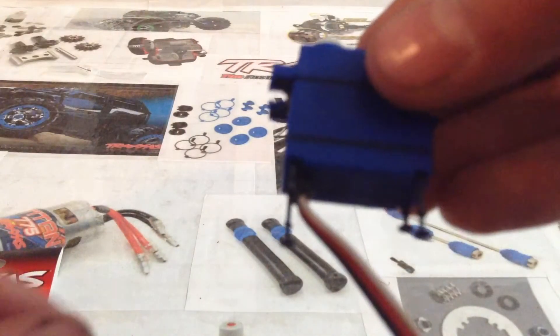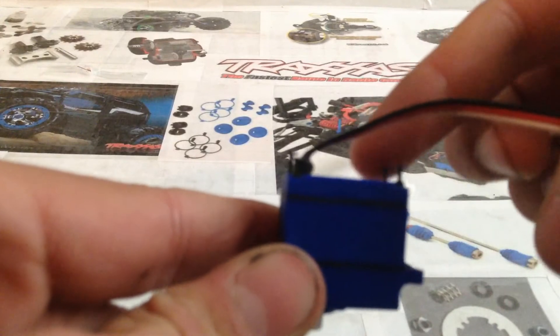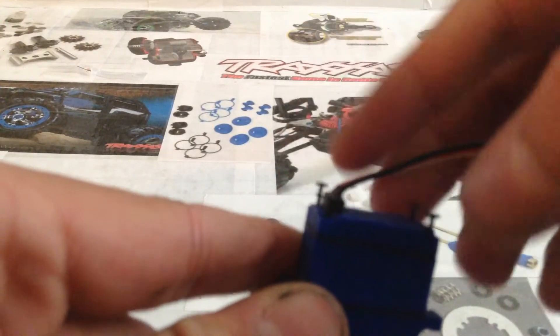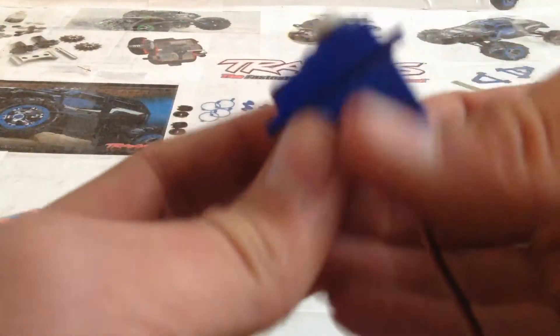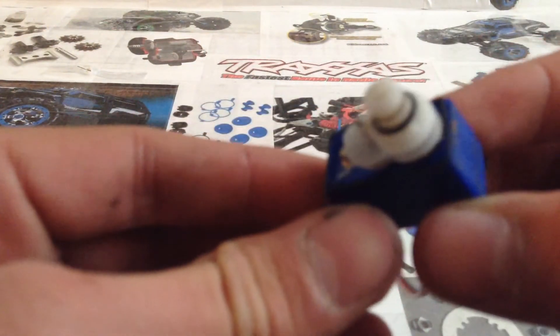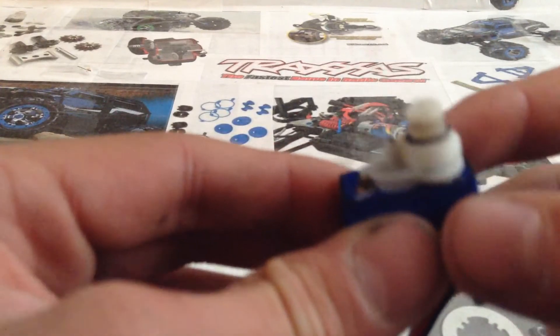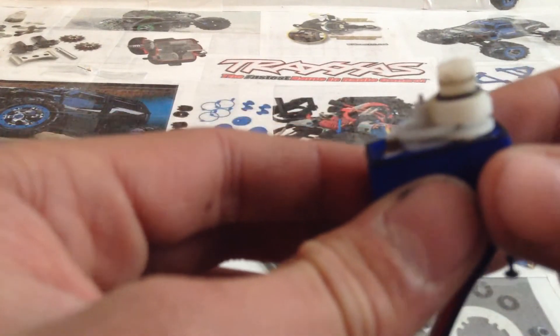So, to open the servo, you'll see I've already taken out these four screws here at the bottom. You're going to want to take out all these screws. Once you've unscrewed all those, you'll be able to pop this top part off. Be careful, because since it's a waterproof servo, it's got a little black gasket in there, and that's to help it be waterproof.